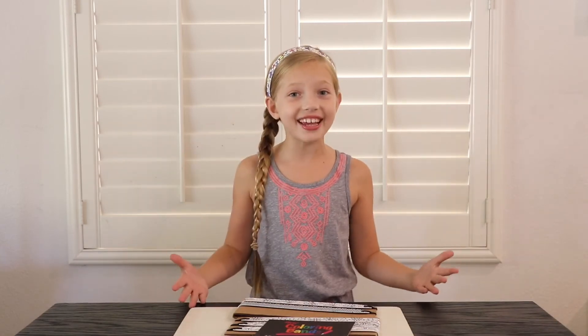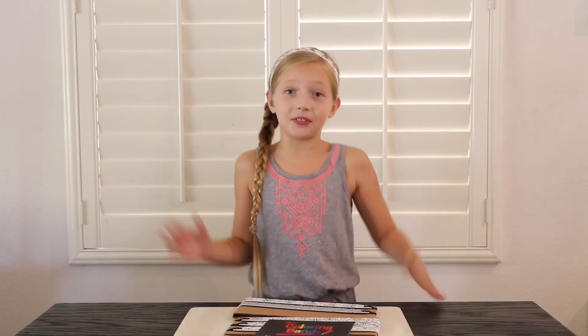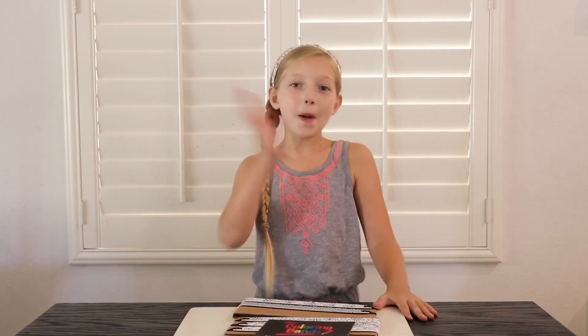Inside it feels like the softest blanket ever — it's so soft and smooth. These are probably my favorite headbands now. I'm going to wear one every day and I'm going to make one right now. But thanks for watching. Bye!